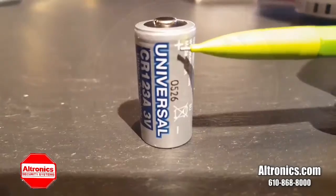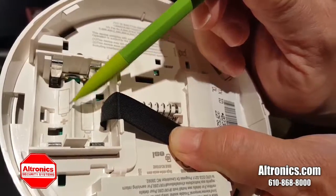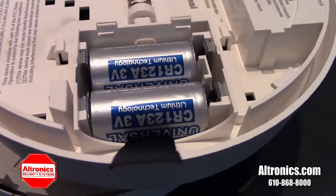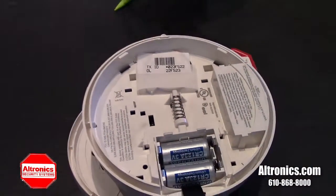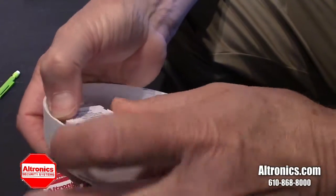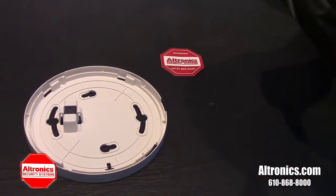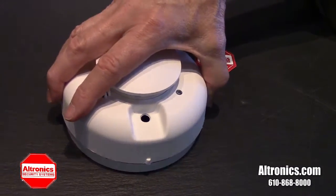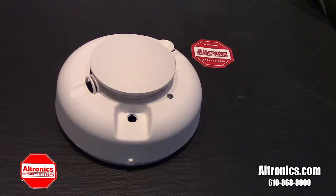Your new battery will have a plus and a minus sign on the side indicating its polarity. Reposition the cover over the batteries. Locate the arrow on the base and put the dimple over it. Rotate the detector until it snaps back into place.